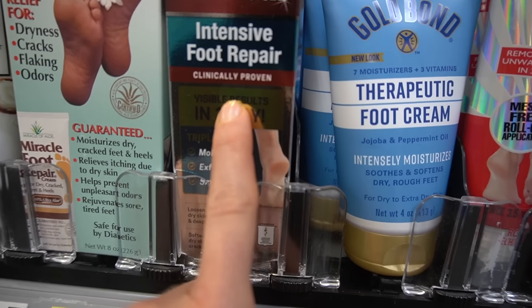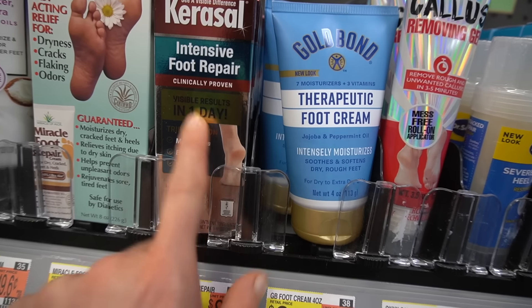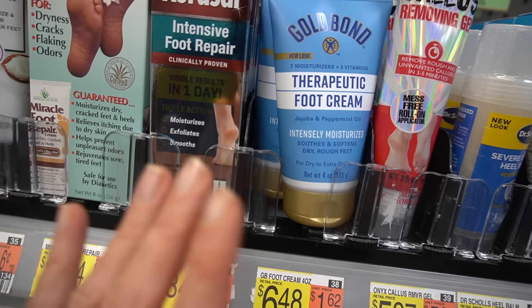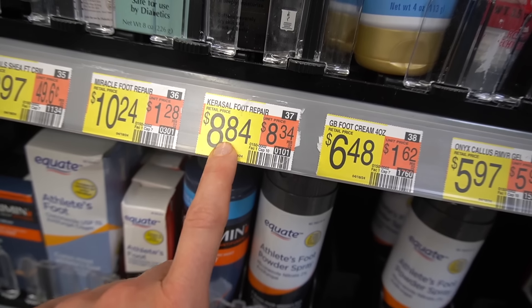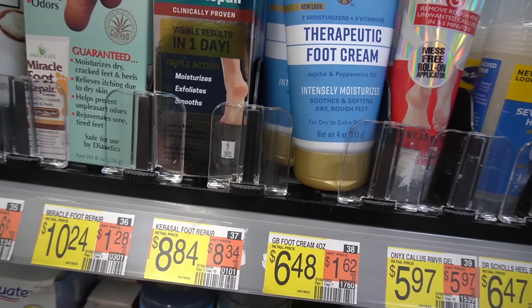Here's the intensive repair foot ointment. It's great for calluses and nails. It's a little expensive, but you really don't need much — a thin film is all you need as it spreads well on the skin.